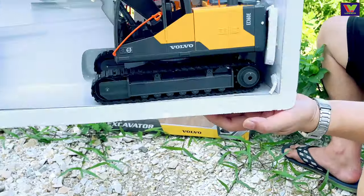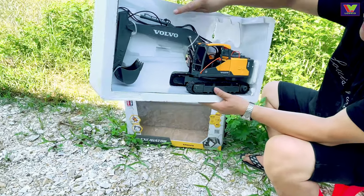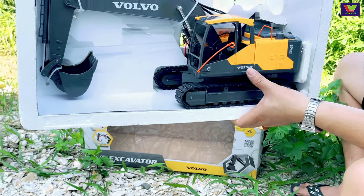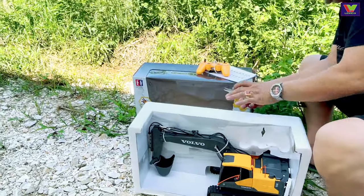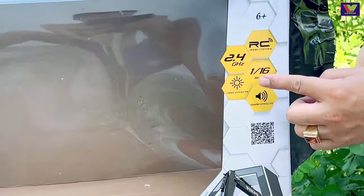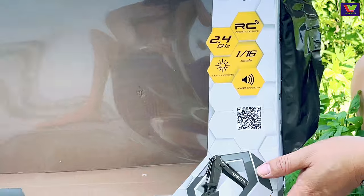Bây giờ đến nhân vật chính. Nhìn rất là đẹp, chất liệu rất là đẹp, cái thương hiệu Volvo này nhìn rất thích. Kích thước của sản phẩm này trên hộp ghi là 1 chia 16, nhỏ hơn 16 lần so với máy thực tế.